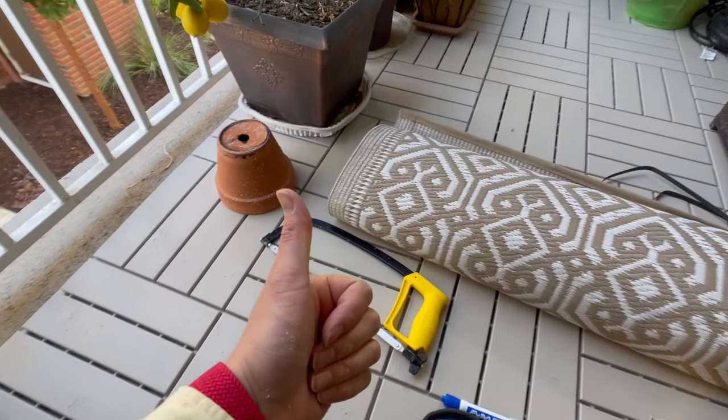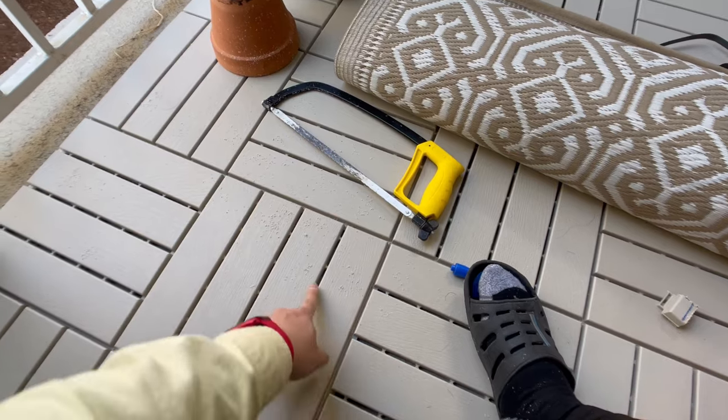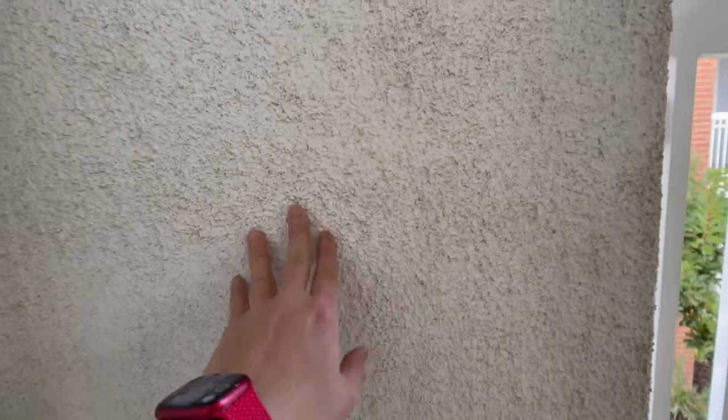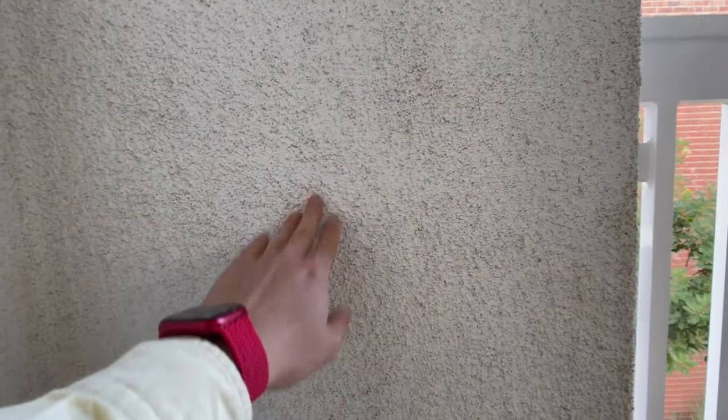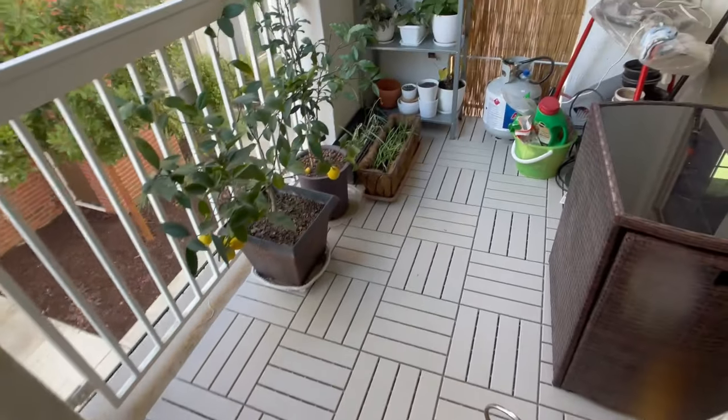It would be much easier to clean on the surface than the — I don't even know how you call it — this kind of pebble material as the original foundation. Super hard to clean. Okay, ready for the new look. Look at this tile. Beautiful.